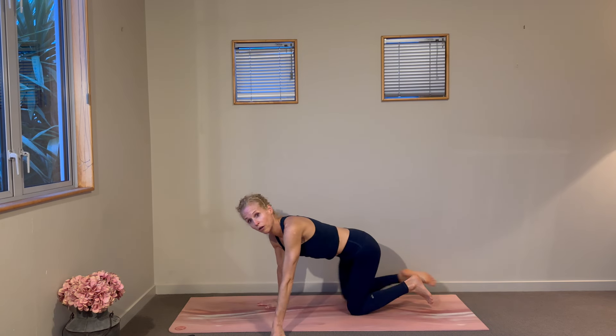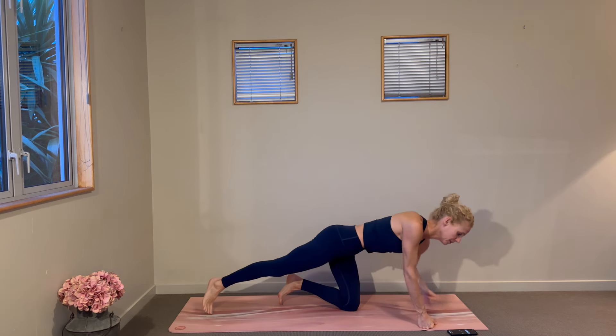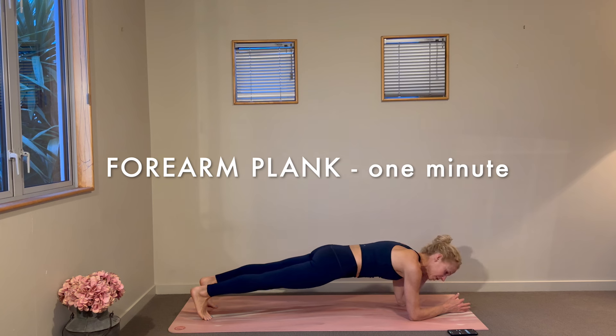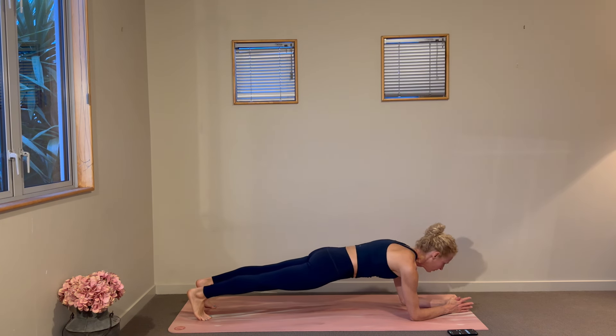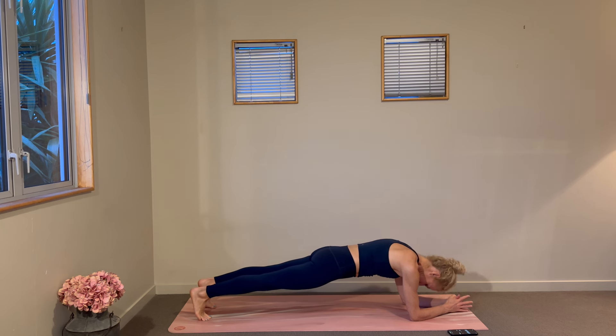One-minute forearm plank hold — set up your feet, come on down to your forearms, and the clock is on. The energy starts from the feet, so press those heels away, firm up through your quads, cinch through your waist, press into your forearms, and soften through your jaw. The work is really in our center, but the legs certainly help keep us nice and solid and keep those hips from drooping or being too high.